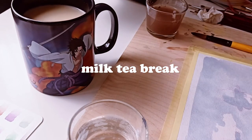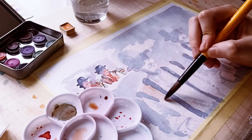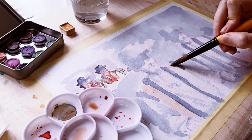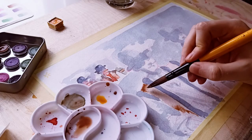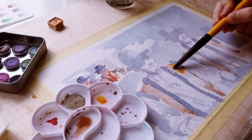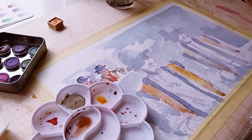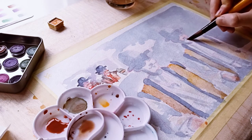Tea break is the perfect time to let that first layer dry and go into some warmer colors. At this stage I still utilize the wet paint quite a lot. I'm letting the paint pool in some puddles of water, maybe bleed a little bit into each other — it gives it that nice ethereal atmosphere to the painting.